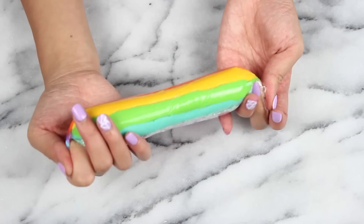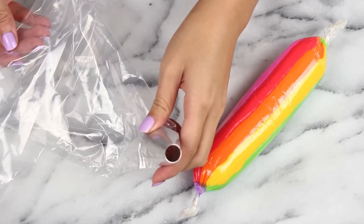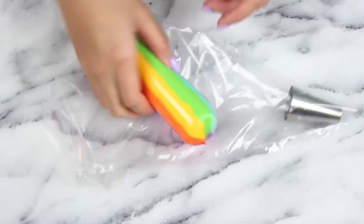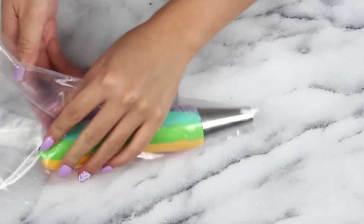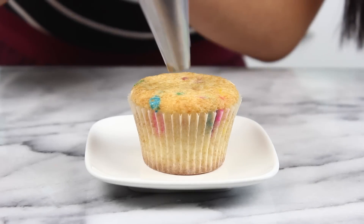Think of it more like folding the two ends together rather than rolling. Ideally your ends are a little bit longer so you can twirl it like a jump rope to seal up your little bundle. Now you can see I have a large pastry bag fitted with a large round tip. I'm just going to snip off the end of the rainbow bundle, then pop this into your piping bag. It's more like a rainbow pen than a rainbow piping bag, but it totally works — just takes a little getting used to.